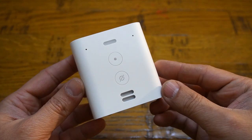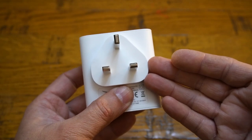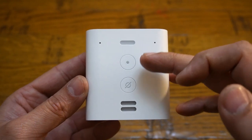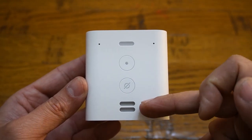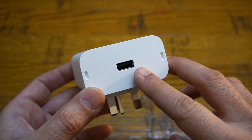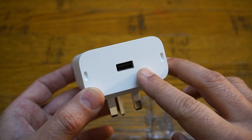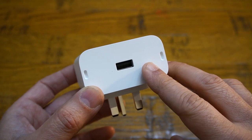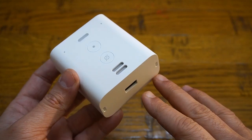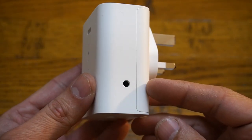It's going to suit all the decor of your house. On the Echo Flex you have a power plug, far-field microphones in the front, a status indicator light which is Alexa's standard blue, and a mute button in the front, as well as a little speaker down below. It also comes with a USB-A port capable of delivering 7 watts of output — okay for charging your phone or plugging in third-party night lights or a motion sensor.